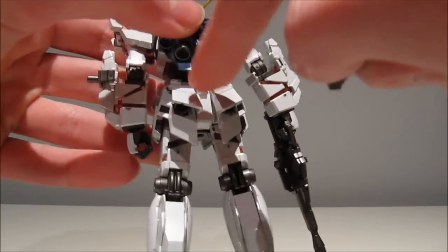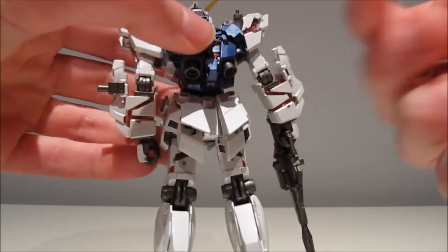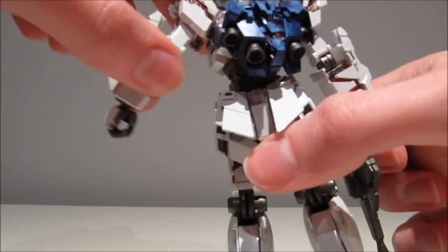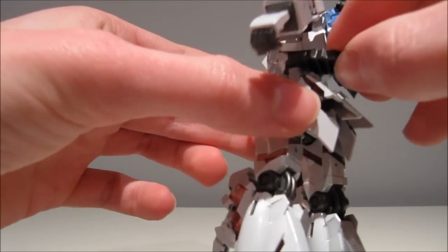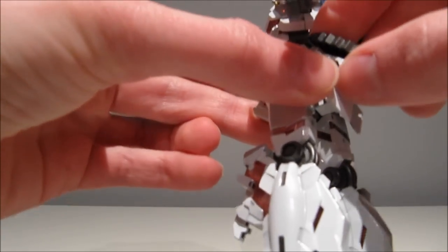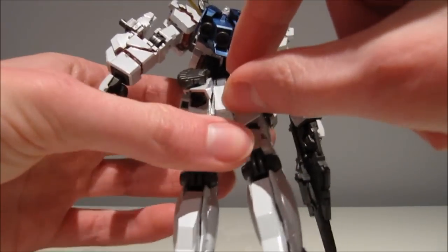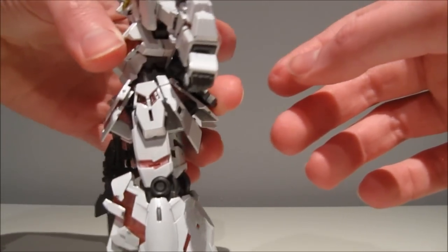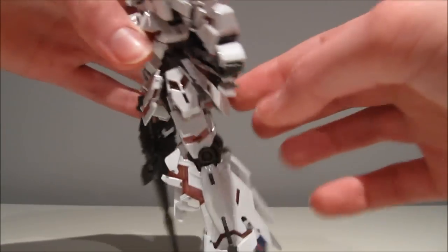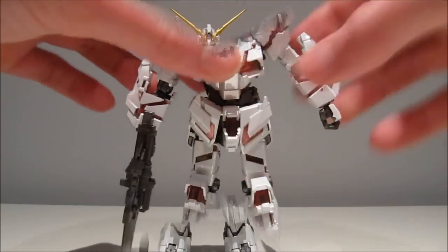There are two holes on his rear thrusters, and that's where the ammo packs go. Just be a bit careful because the rear thrusters can be a pain — when you're trying to pose him you'll usually hold him from below, and it's very easy to push a bit too hard and send the thrusters down. So just be a little bit careful, as always.